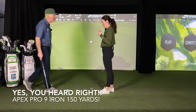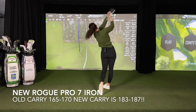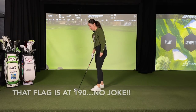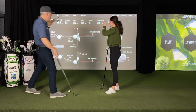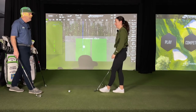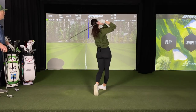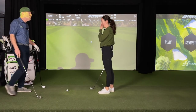Since when do you carry a nine iron 150? Never, never. We found a little bit of juice, just a little extra juice. 183 carry now with the seven iron, and it all started with your nine iron as you were warming up today. We were hitting smooth nine irons 150, and since when do you carry a nine iron 150? Never.